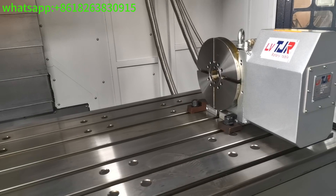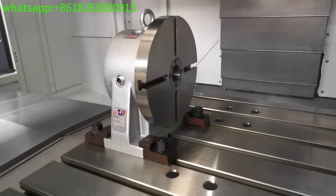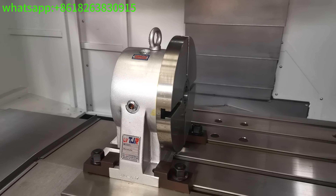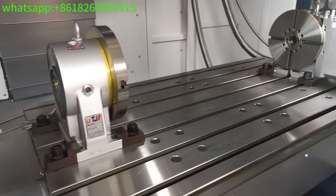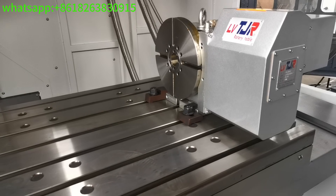This is a Taiwan brand 4th axis. This customer requires a disc-tap tailstock, and also requires a hydraulic lock on the tailstock. The 4th axis motor is also Mitsubishi brand.